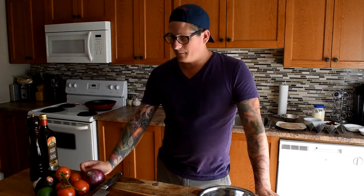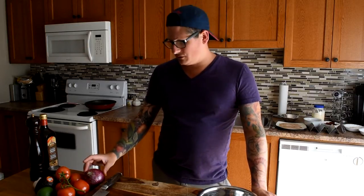Hey folks, Chef Andrew Rochon here from Ontario Out of Doors magazine. Summer to me means taco time, and I love yellow perch fish tacos. I'm going to walk you through a couple of easy steps on how you can make these at home. First, we're going to make our pico de gallo — pico de gallo is a fresh tomato salsa.